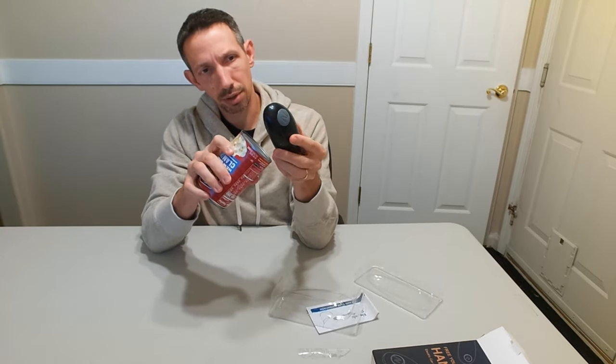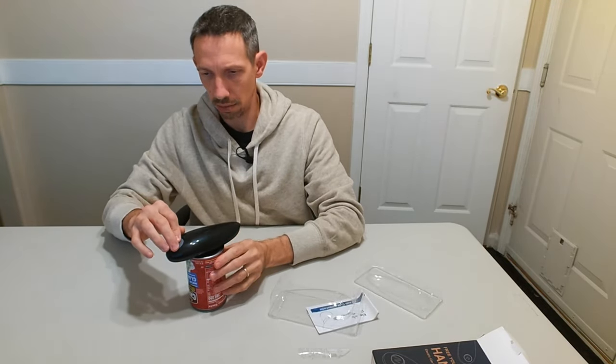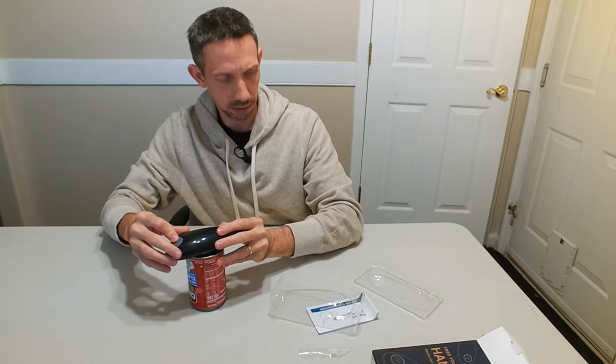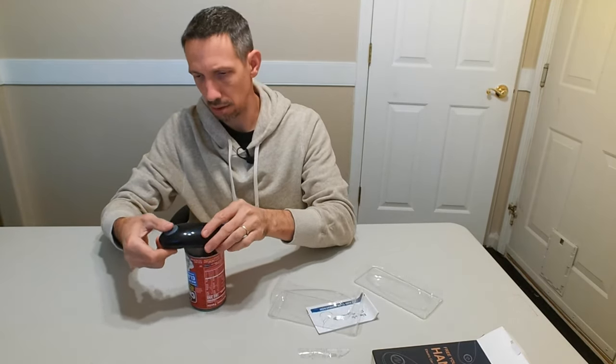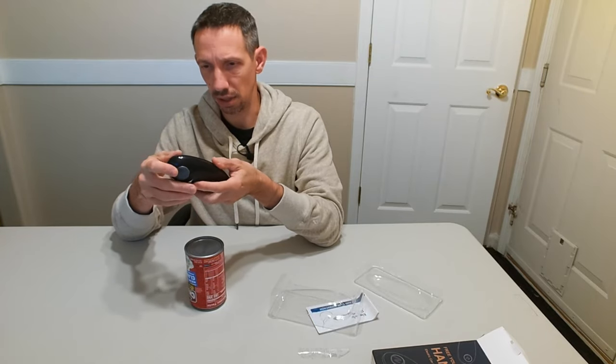I think we just put it on here just like that, and then press the button. Maybe that has to be — oh, that has to be locked down, okay.